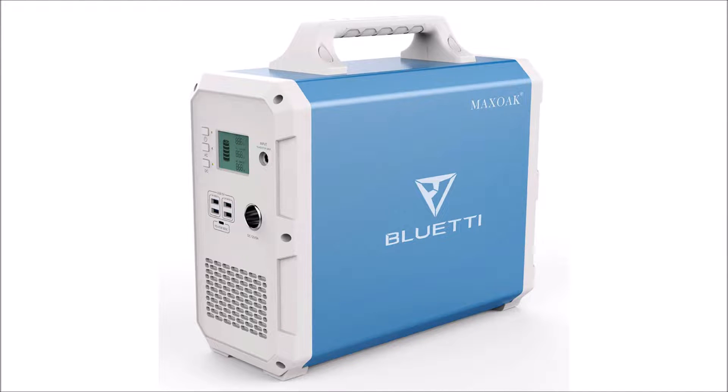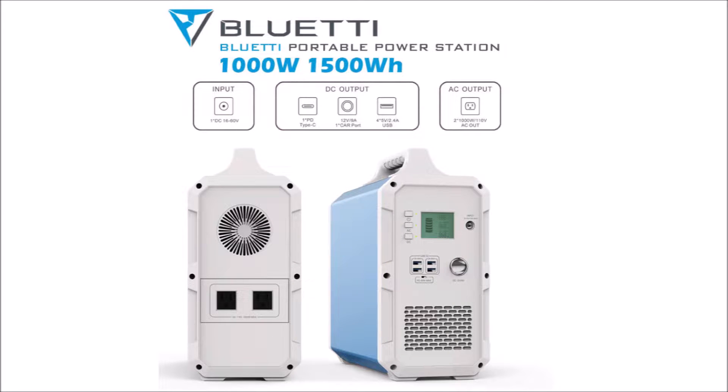What's up YouTube, this is LDS Reliance. I'm here today to do another product review video. I said I wouldn't do one for a while, but I'm excited to make an exception because this thing is an absolute monster. This is the Blue Eddy EB150 by Max Oak — a 1500 watt-hour, 1000 watt lithium power generator. This power station is triple the size of any other device I've reviewed of its kind, and it costs $1400 US dollars.